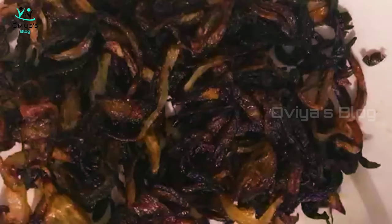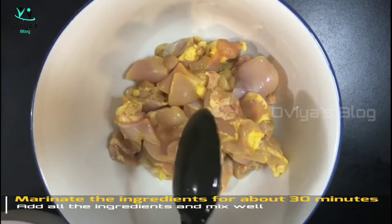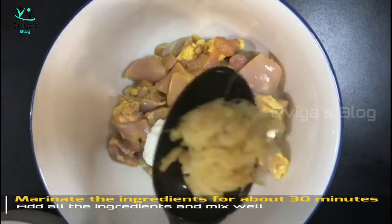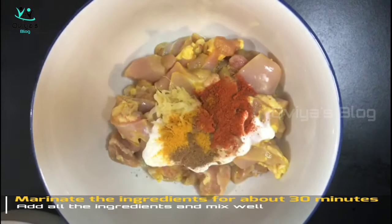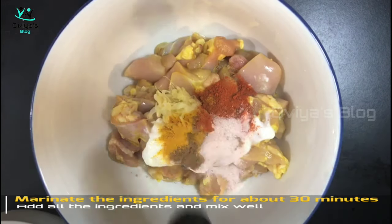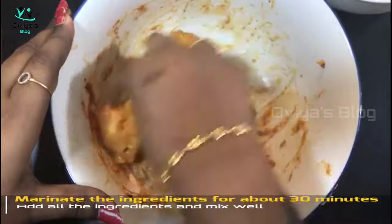Let's fry the onion. Let's mix the chicken in a good way. Let's cook the onion in the pan for 10 to 15 minutes.